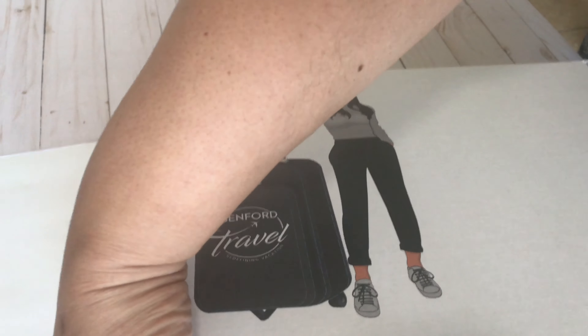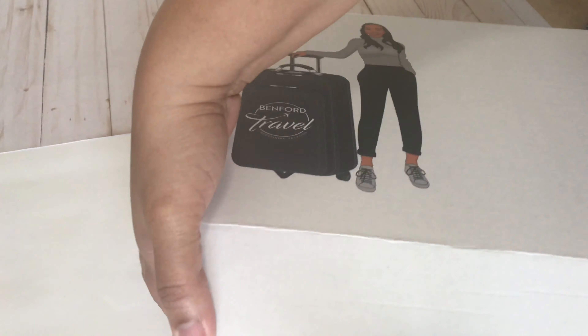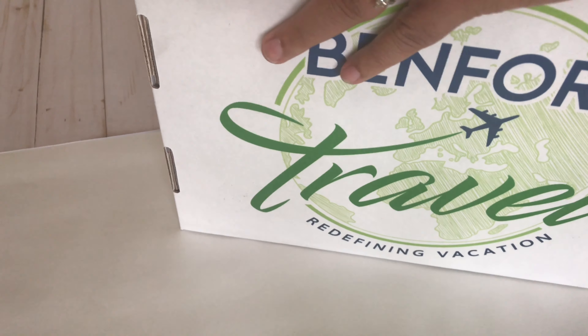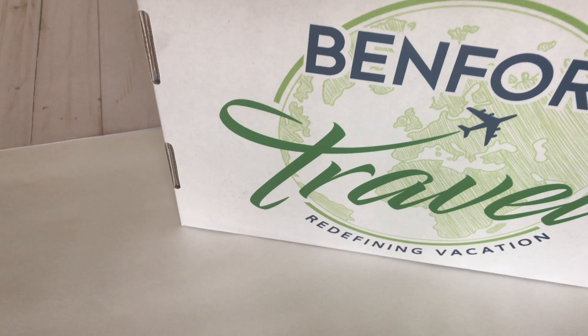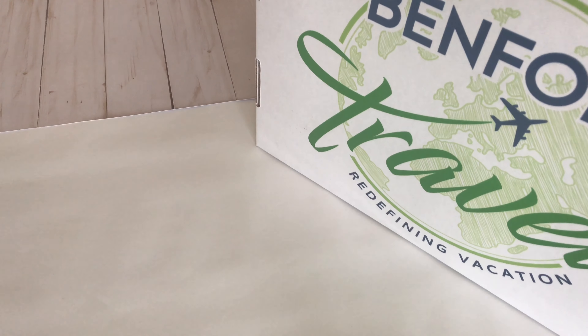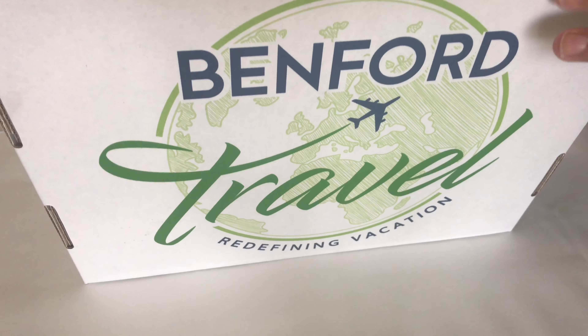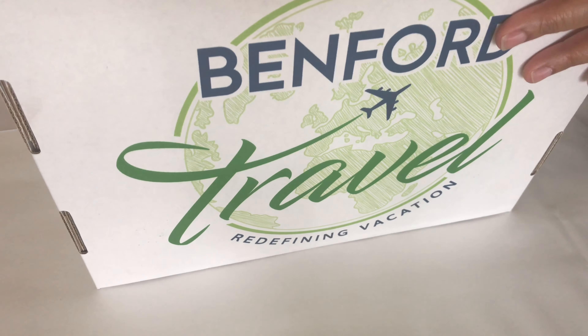Every box is customized with the logo or my avatar, depending on the size of the package. I'm getting the flaps in here, and I typically place the shipping label right beside the avatar on the front of the box. It's all ready to ship and I'll be dropping it off at FedEx later today.